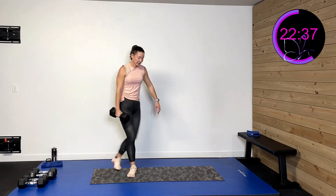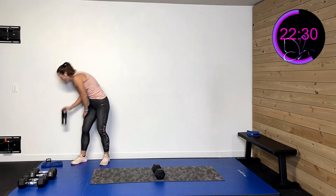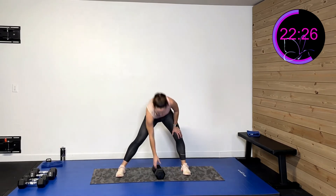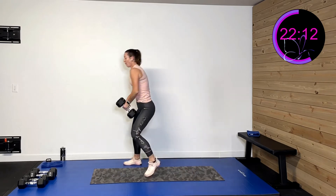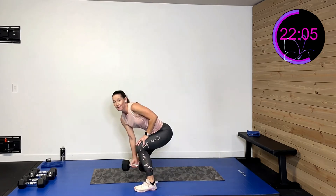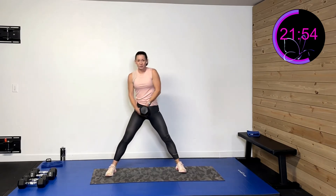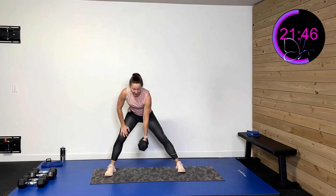Back to that wide stance — lateral lunge glides. Three, two, one. Down and push, down and push. Push through that heel, drive that hip back. Nice glide — pushing through that hip, sitting it back like sitting on a chair, then driving through. Fifteen more seconds. Five, four, three, two, one, rest.